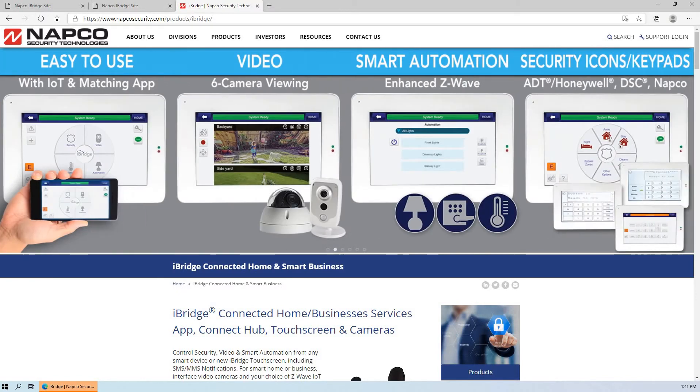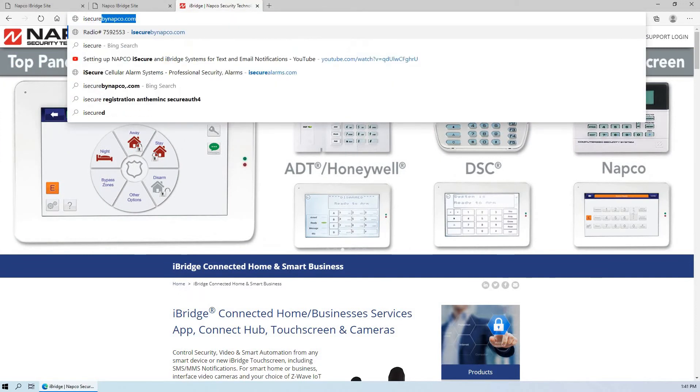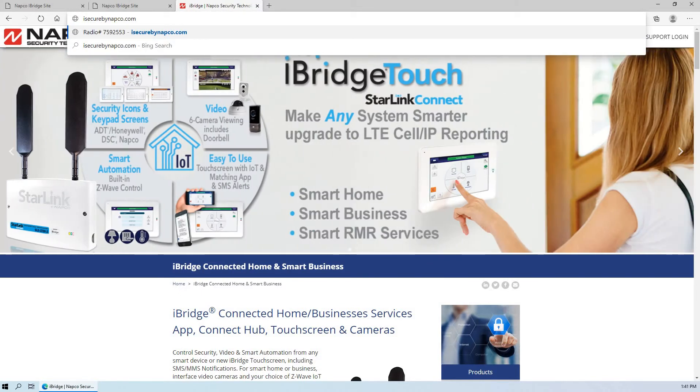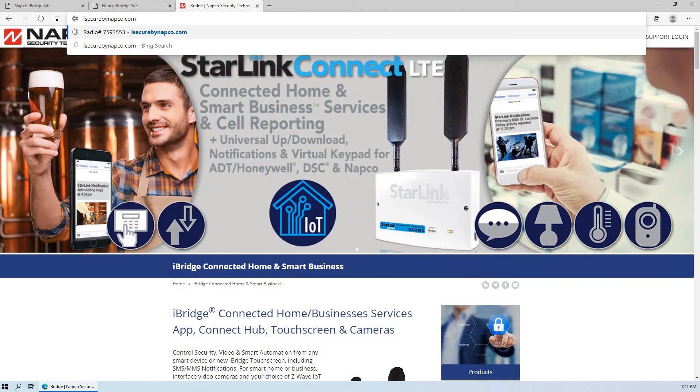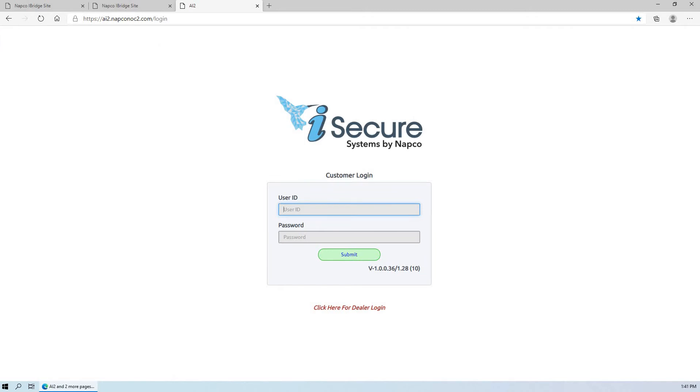If it's a brand new iSecure system, the website is iSecureByNAPCO.com. This would have to be provided to the customer. You press enter and this will take you to the landing page where they can log in. The dealer will provide the customer with the default username and password. This is for iSecure systems only.